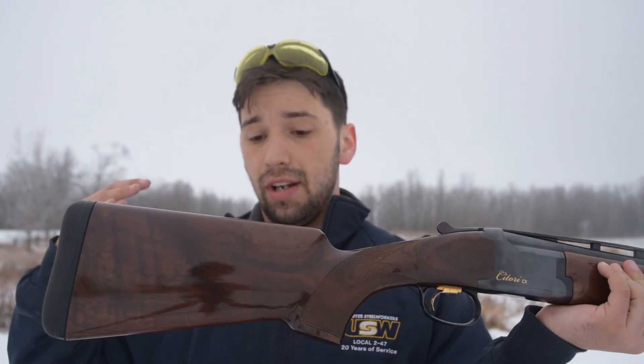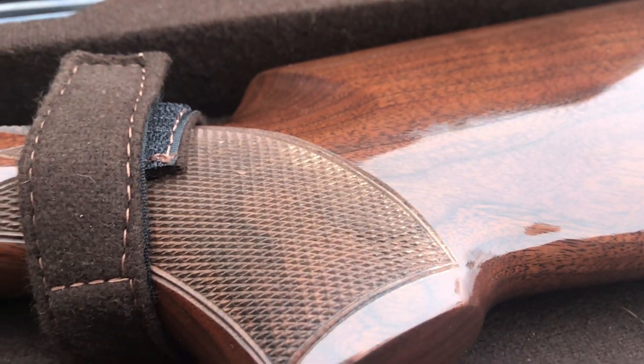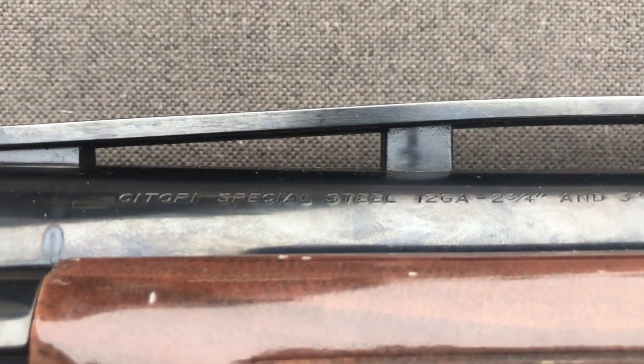The first and most apparent pro of this gun is that it is just a beautiful gun. The wood stock is perfect with a nice glossy finish, and the bluing is again perfect. Browning really knocked my socks off — if you've been in the gun world at all, you know the difference between ugly guns and beautiful guns, and this is just a beautiful gun.